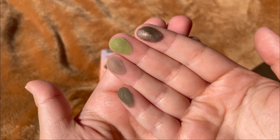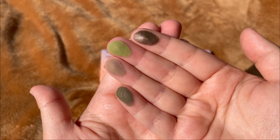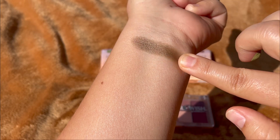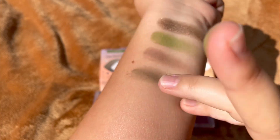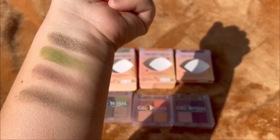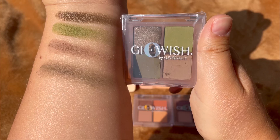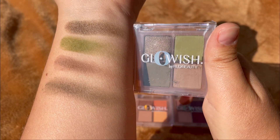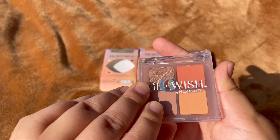These are swatches in direct full sun, this is how they look. Now let's swatch this. You have a little bit of fallout. This is the first one, the Glowish Moss by Huda Beauty. I do love this green and I will see how this is applied to my eyes.